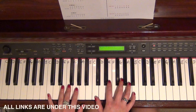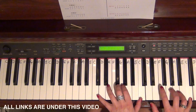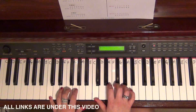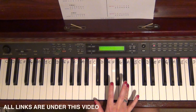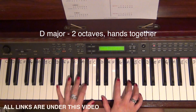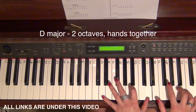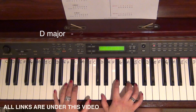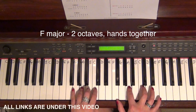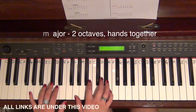Now doing the hands together. The right hand doesn't use finger four and the left hand doesn't use finger three — so the hands are doing slightly different things. I'm now going to go through D major, then F major, and then G major.